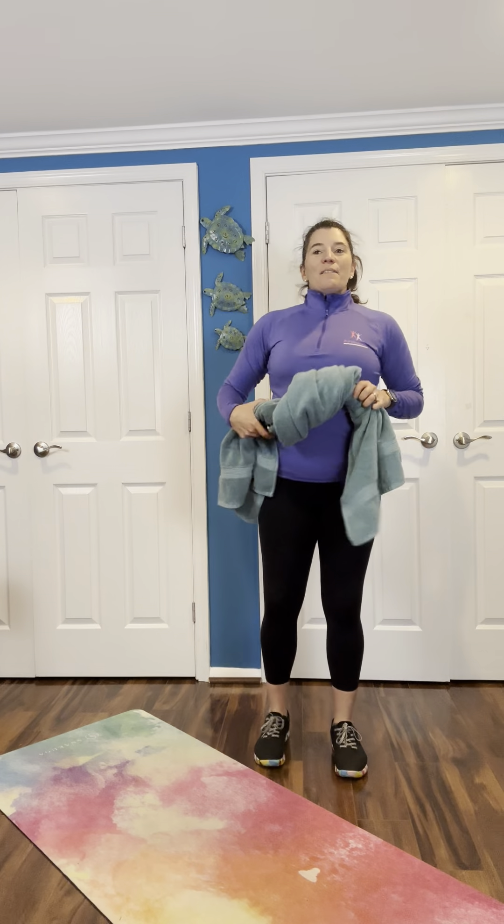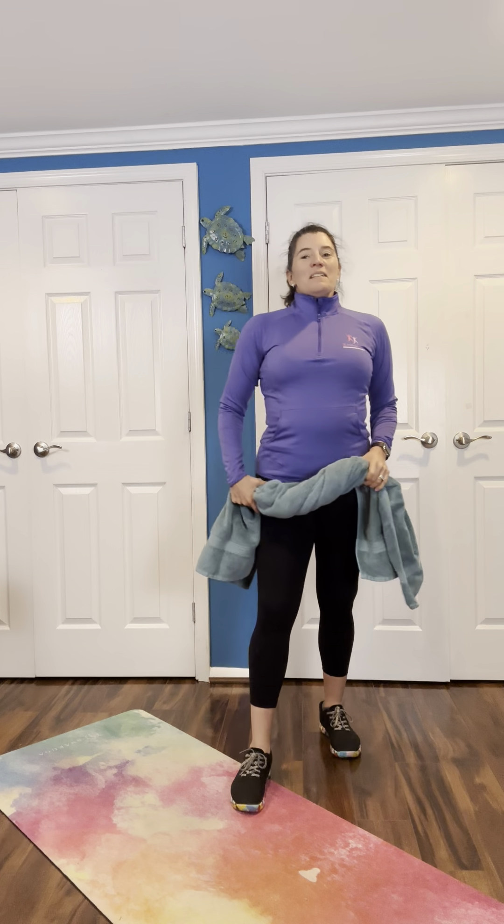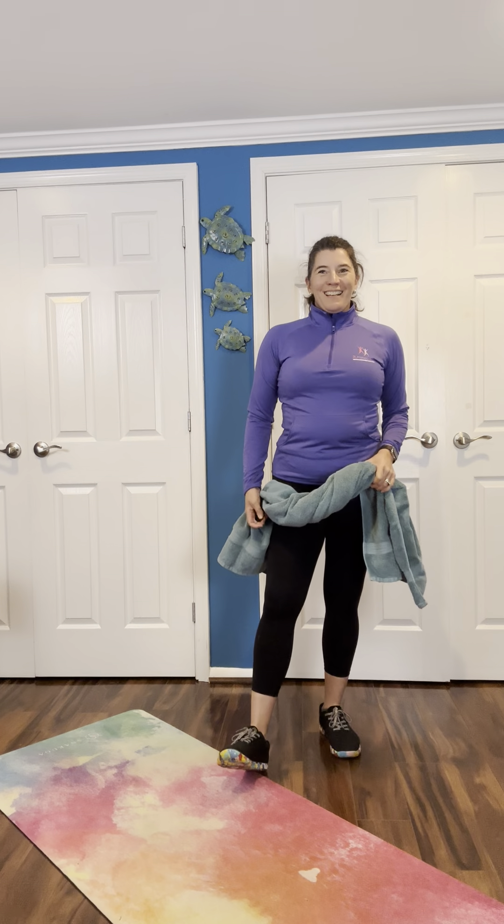And then we have some leg lifts with a towel pass. Roll up your towel — you could use a smaller towel for this. We're going to lift the leg, pass it under, and keep going. You could use a little ball or a weight instead, but the towel will help make you work.